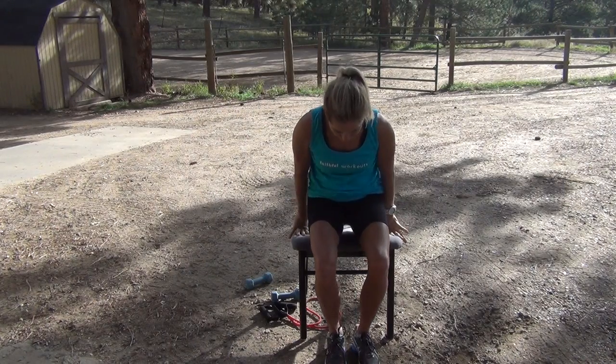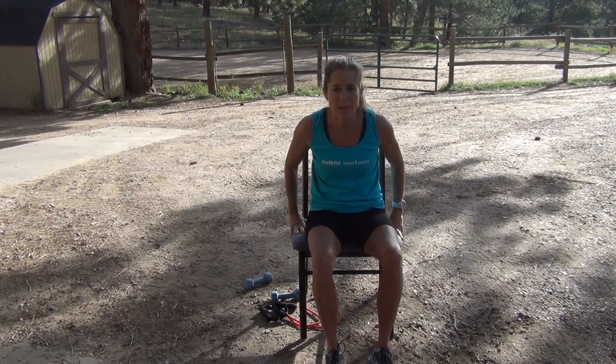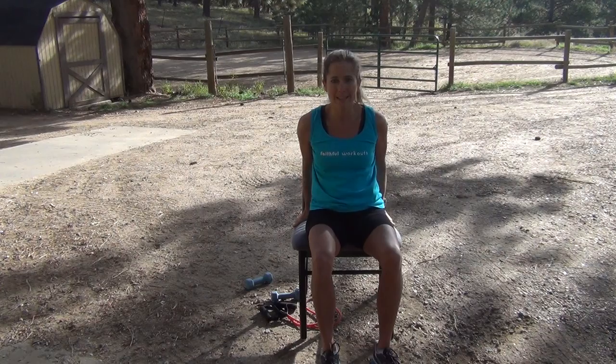I'm going to scoot my bottom to the front part of the chair, put my hands on the back side, lean back, and pull up — lean back and pull up. You have to keep your stomach nice and tight, use those muscles. If that's challenging enough, just stay right here. But here's an option: pick up one leg and then the other. When I'm picking up my leg I'm really thinking about using these muscles.